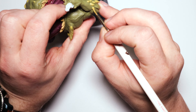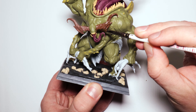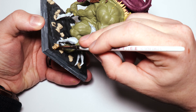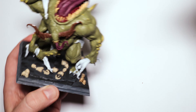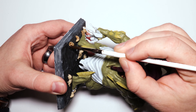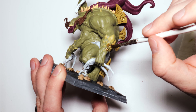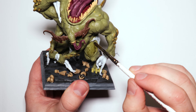We have Agrax Earthshade out — it's a pure brown wash — and we're doing that on the horns, and we'll be doing a second coat later. Agrax Earthshade on the skeleton bones as well. I forgot to paint the claws — I always do that with claws and have to do it off camera. With this wash, this is how I do bones all the time. I need to try the bone contrast paint and see how that works.